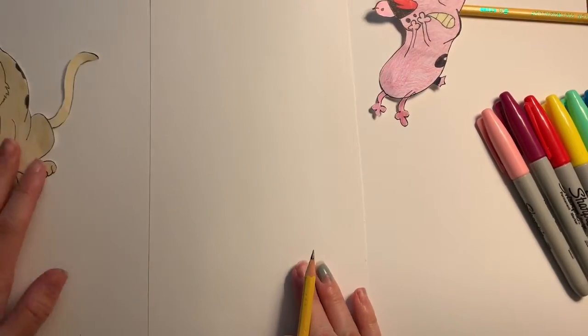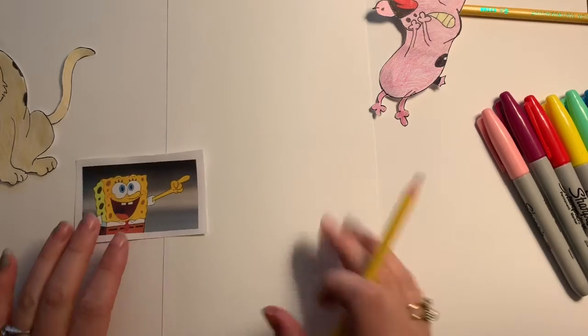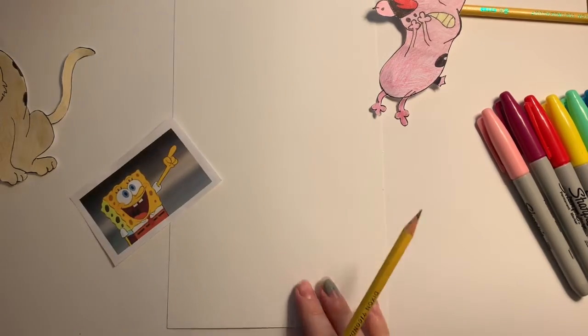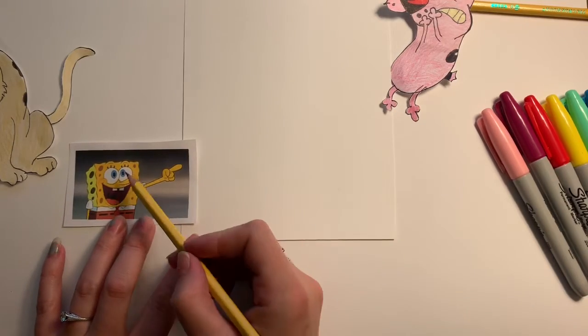For this video I'm going to be drawing a picture of Spongebob and I'm going to be giving you a couple of pointers of what I find helps make drawing a cartoon character a little bit easier.